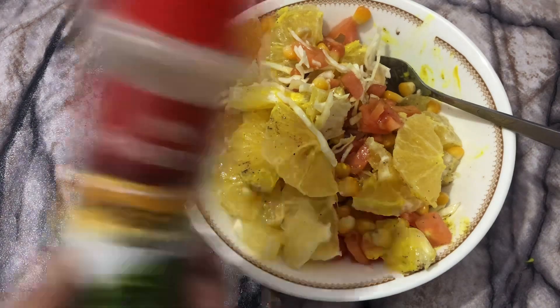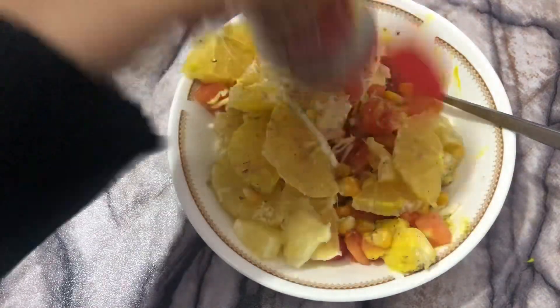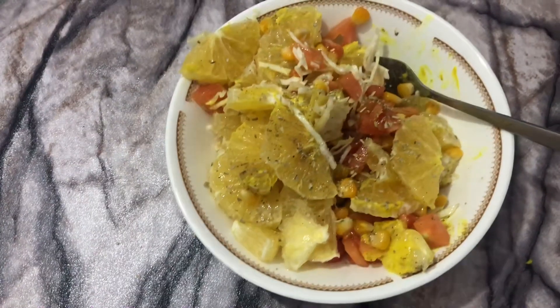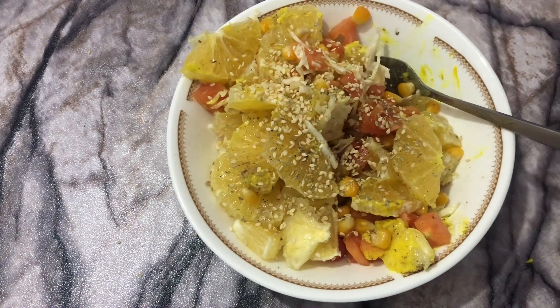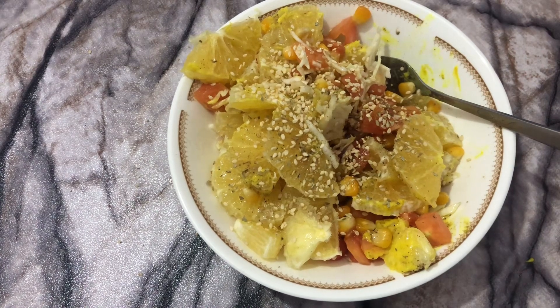After mixing all the ingredients, we have to sprinkle just a little bit of dried oregano leaves — it will add some great taste. Now we have to pour some sesame seeds. These are the main ingredient of this salad. You will definitely love it — just add as little or as much as you want.